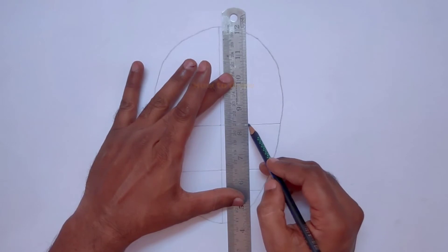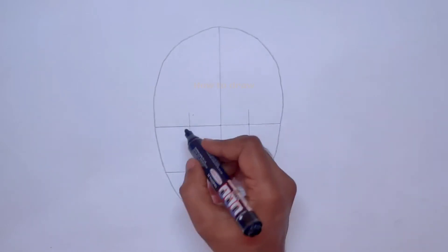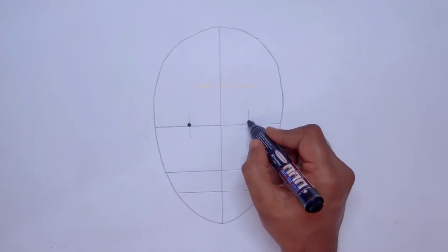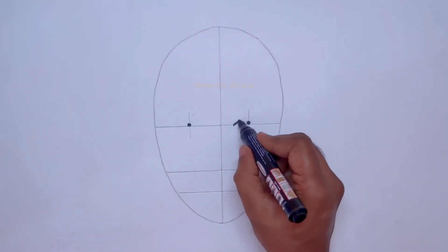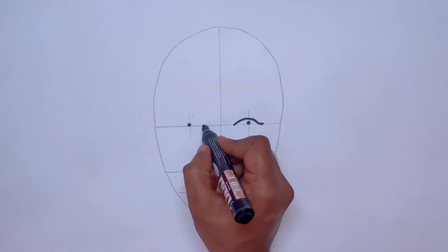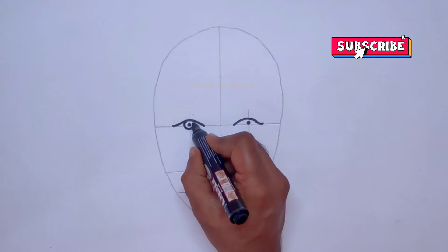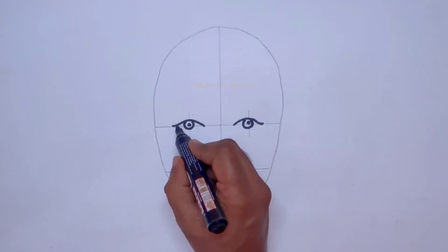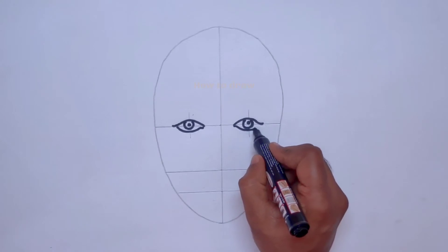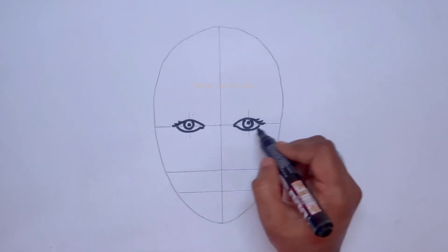At these points we will get the center of the eyes. We make points at the center, then draw the upper curve for the eyes. After drawing the upper curve, we draw a round circle shape. Then we draw the lower curve to complete the eyes.